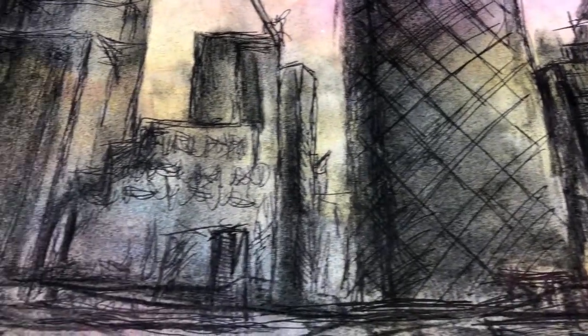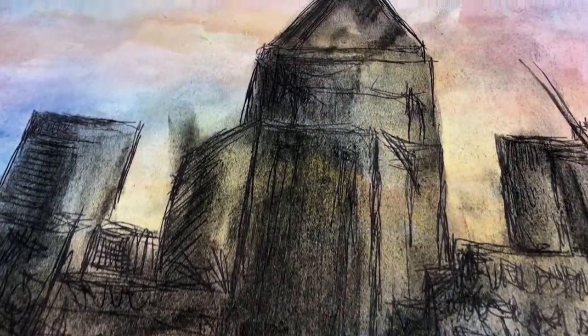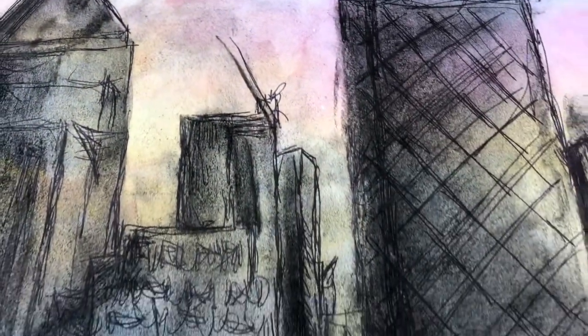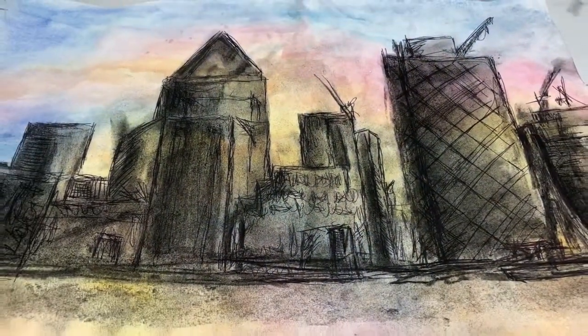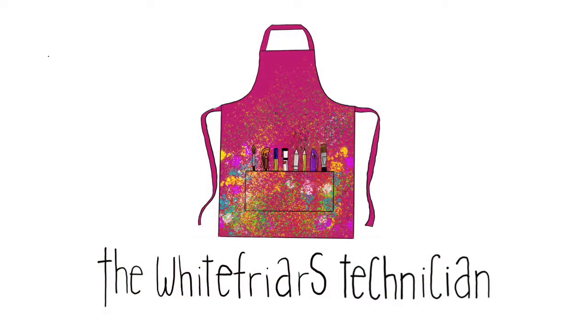Hey guys, and welcome to this tutorial. In this video today we're going to be creating a mixed media piece inspired by Turner, John Virtue, and Stephen Wiltshire. This is part of the Year 10 GCSE coursework, and we wanted them to try something a little bit different — a collaborative piece. So let's get started on the Turner background.